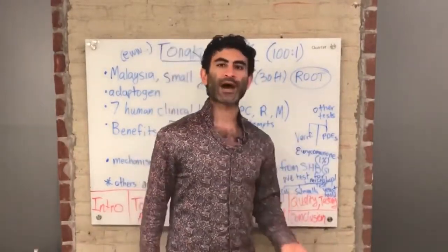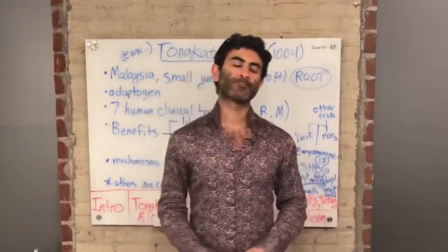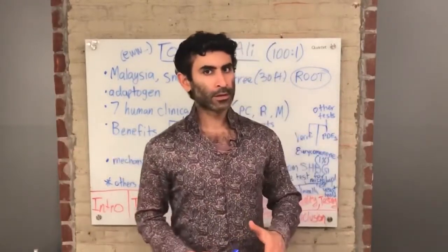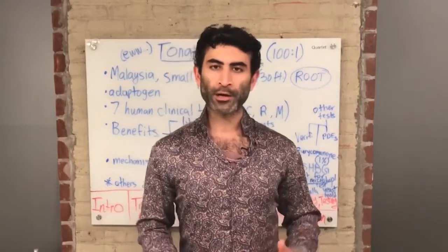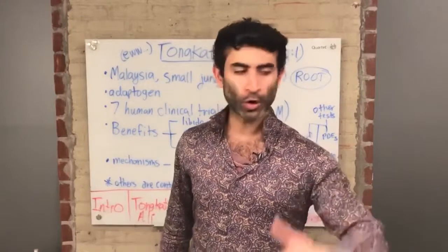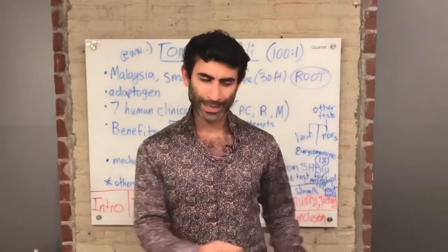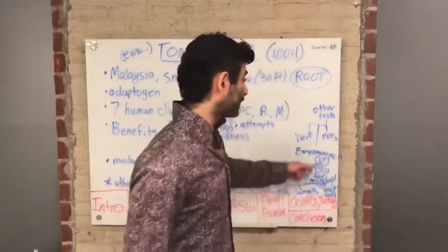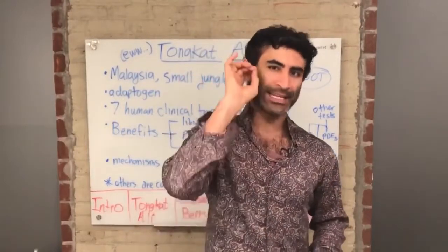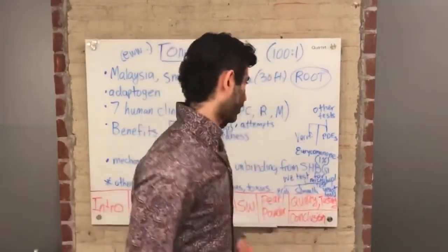Another test we do is a PDE5 inhibitor test. PDE5 inhibitors are what some companies slip in to give you a product that is not side-effect free. Cialis, Levitra, and Viagra have a lot of side effects and they're made in a lab. We do a PDE5 inhibitor test to make sure the final product has no trace of PDE5 inhibitors — for example, Sildenafil, which is in Viagra.